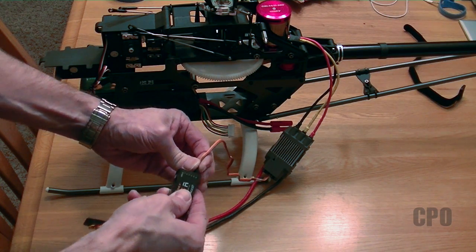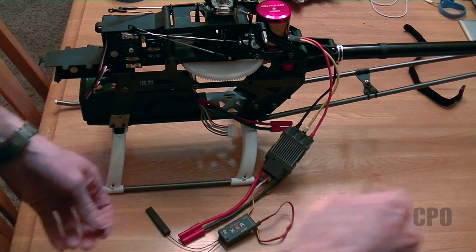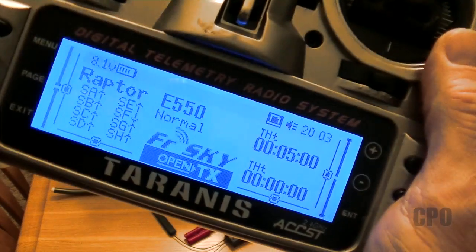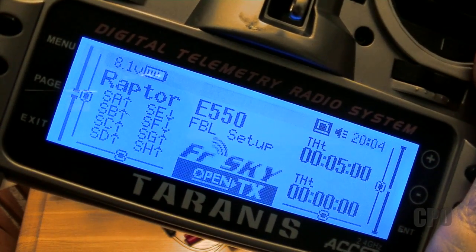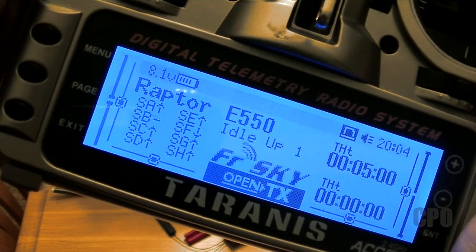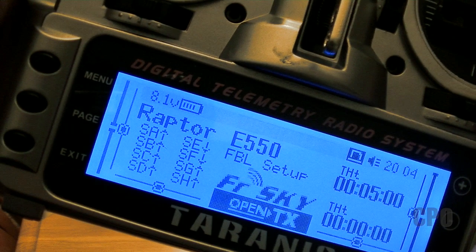I'm going to plug my ESC into a channel that's receiving a throttle signal in my receiver so that I can calibrate the endpoints for the throttle — the low and high points. Before we go any farther, it's important that you have your radio set up to successfully program everything. I've got an FBL setup flight mode with linear pitch and throttle curves to make sure that for all the calibration efforts we're doing, I'm not limited by any curves I would have set. Following the instruction manual, just make sure you have linear curves for those things.